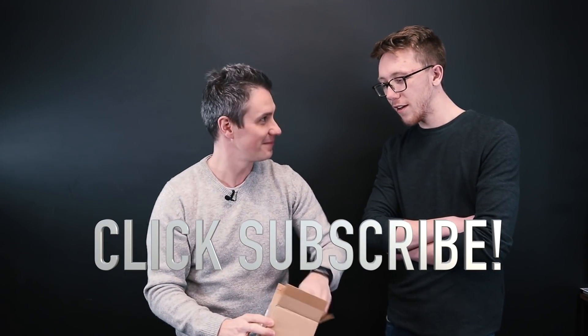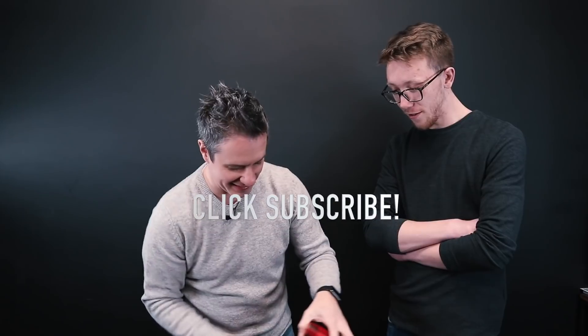I think I've just broken it guys — I think I put it on the inside!